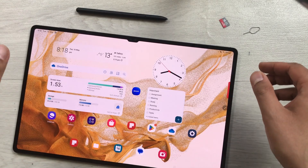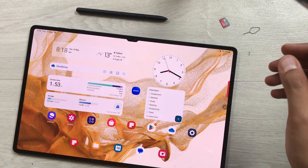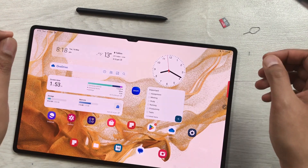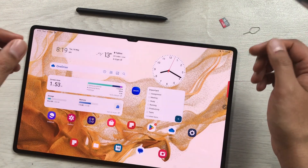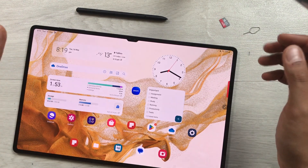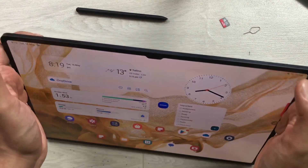Hello guys, I hope you are doing really well. Today I have with me the Samsung Galaxy Tab S8 Ultra, and in this video I will show you how to insert your SD card into this tablet and how you can transfer your apps and other files into your memory card.